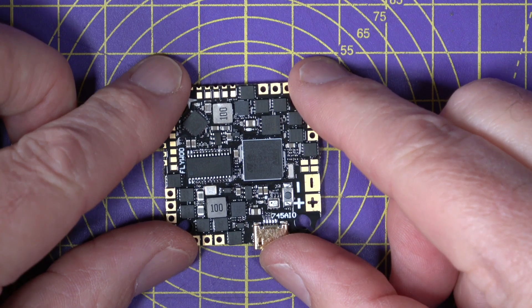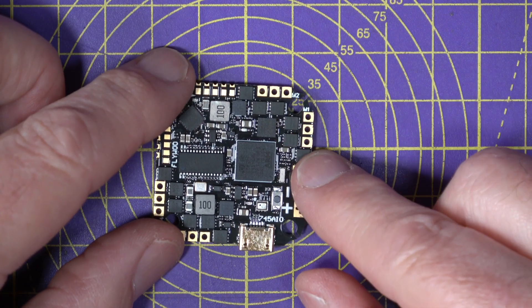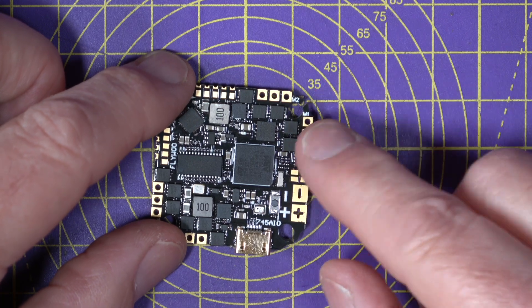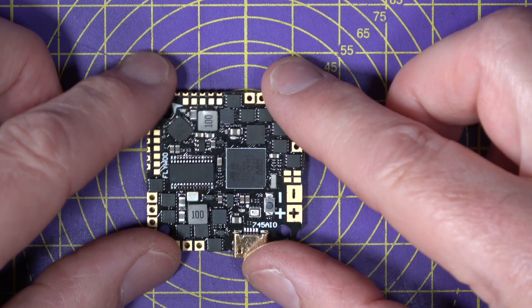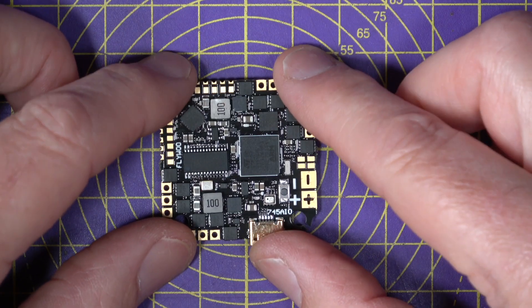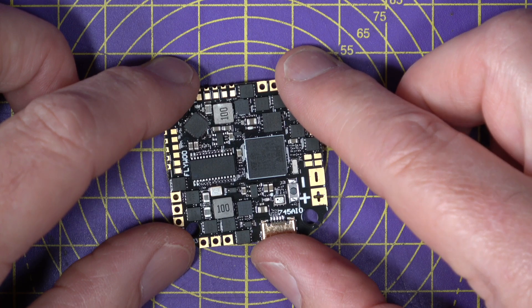Before I go through the specs, bear in mind this is a very compact 25.5 by 25.5 millimeter all-in-one board and it weighs eight and a half grams. That's an impressively small footprint and weight considering what's packed into this.